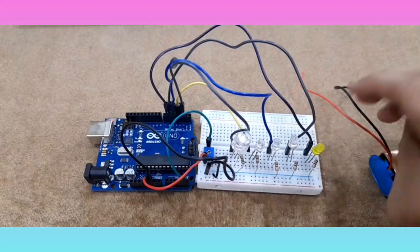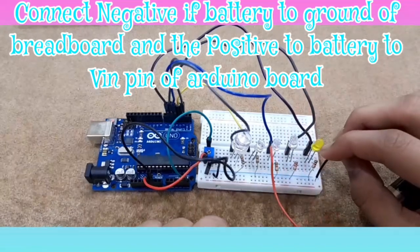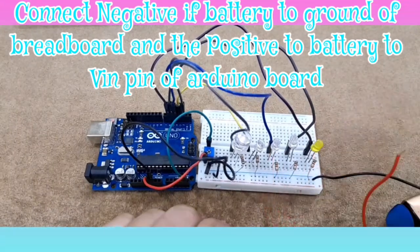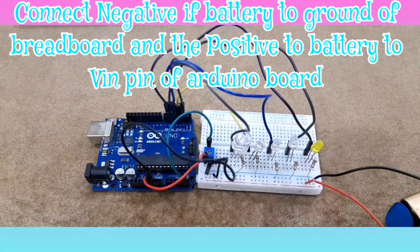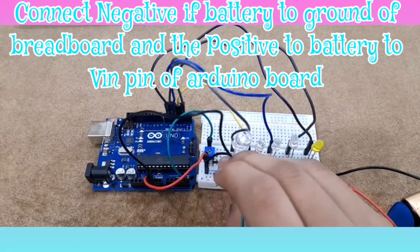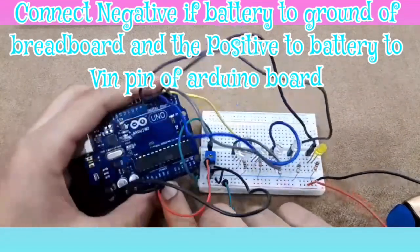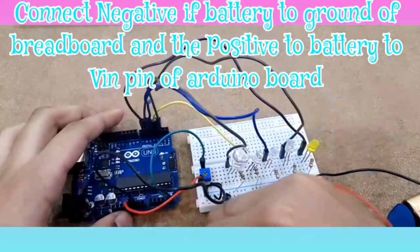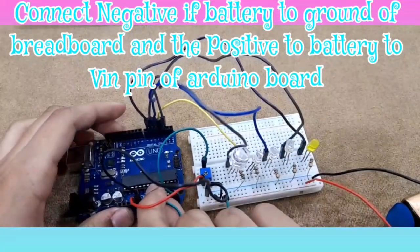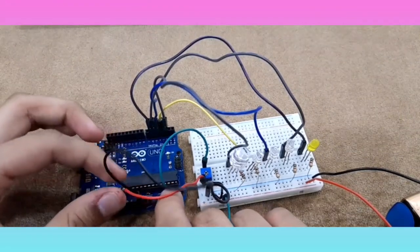For the battery, connect the negative of the battery to the ground of the breadboard, and the positive of the battery to the positive of the breadboard. Then with a connecting wire, that will go to the VIN pin of the Arduino. There it is — VIN — it will go there.